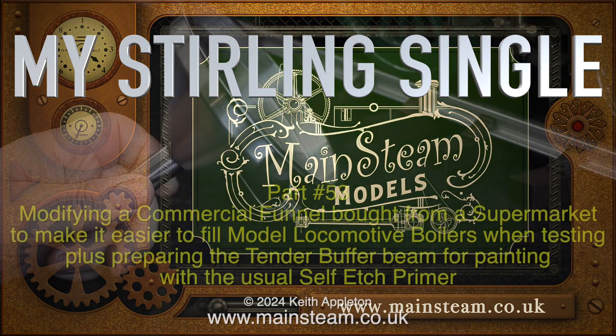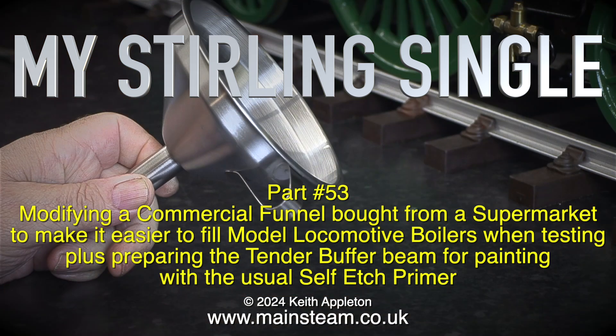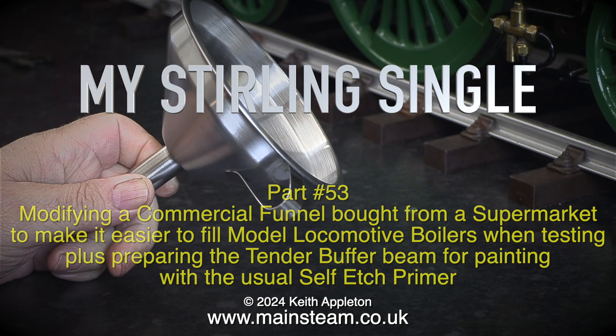Welcome to my Stirling Single Part 53. This episode covers modifying a commercial funnel bought from a supermarket to make it easier to fill model locomotive boilers when testing, plus preparing the tender buffer beam for painting with the usual self-etched primer.